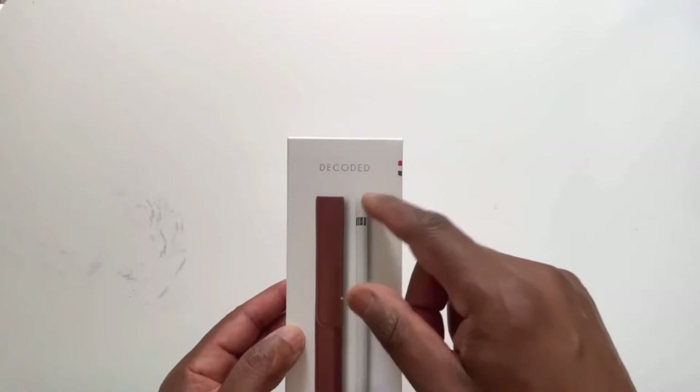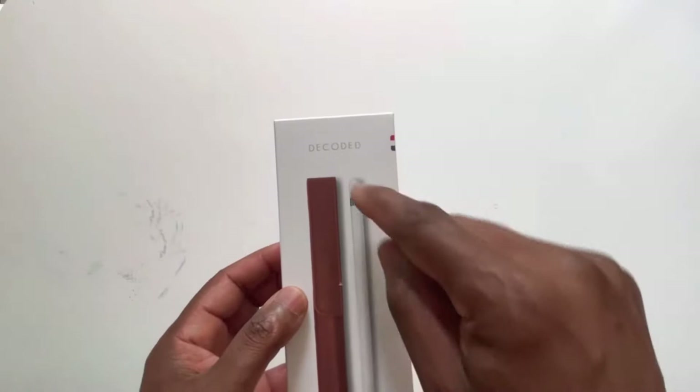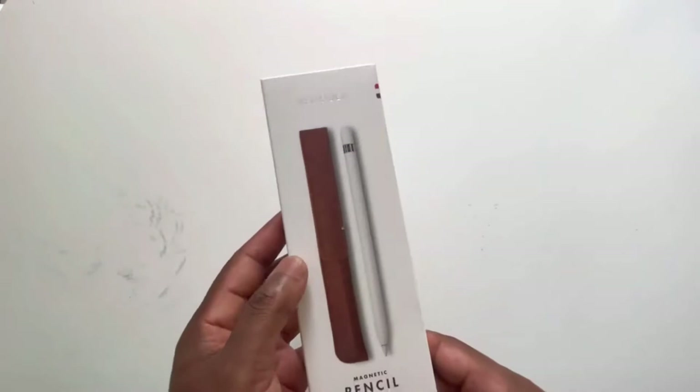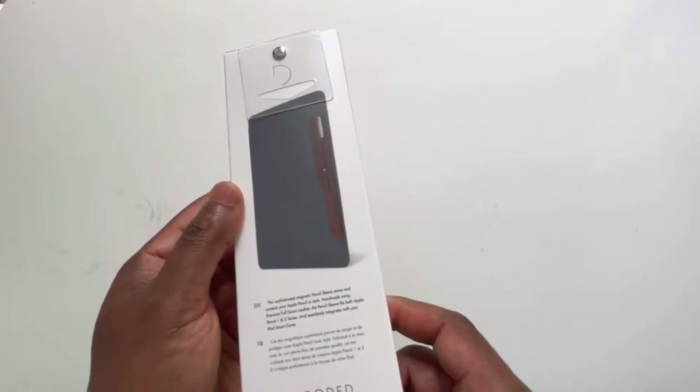The company Decoded — to answer the first question — is a Dutch company based in Rotterdam. That's the second largest city in the Netherlands. It's only sold through Apple, and they seem to try to put as many sustainable practices as you can in place with leather goods. But they produce a really good pencil sleeve, as far as I could tell.